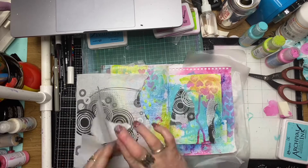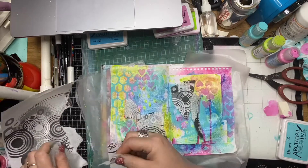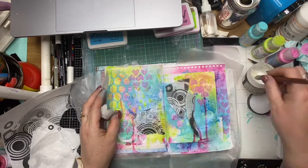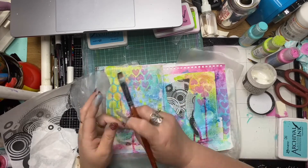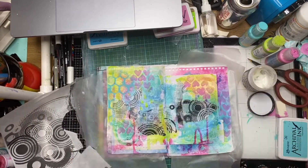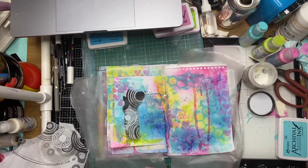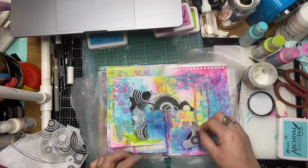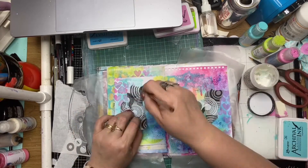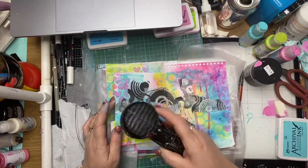I'm using rice paper here — this is ScrapFX again, the circle overload — and I've just torn them randomly in little sections, auditioning them, and now I'm using collage glue to stick them down. Because it's translucent once you glue them down, you can still see the background paints peeking through, which I really like. It gives a little pop of colour with the black and white patterns, and it's a good way to use up all your little scraps.